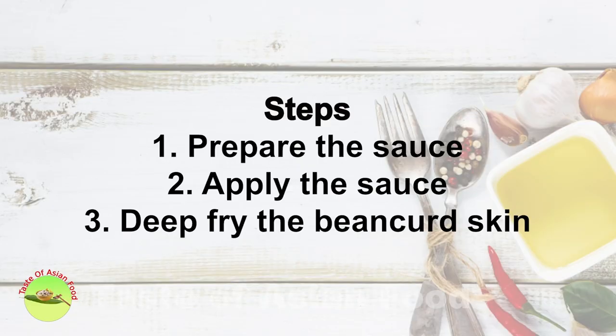The recipe is divided into three parts. The first part is to prepare a sauce. The second part is to apply the sauce to the bean curd skin. And the final part is to deep fry the bean curd skin to make the mock meat.